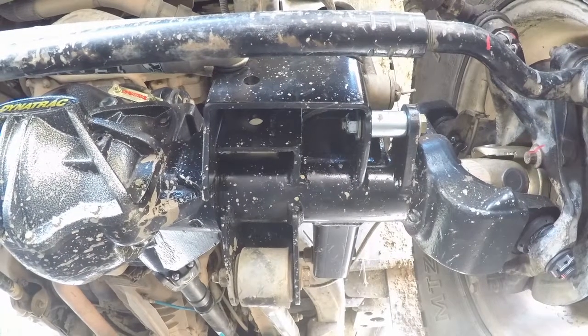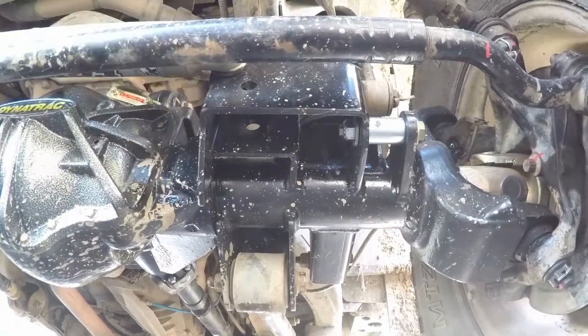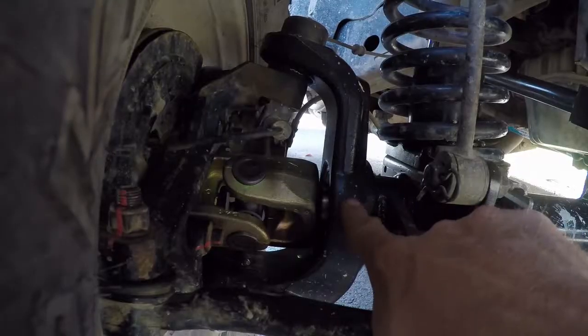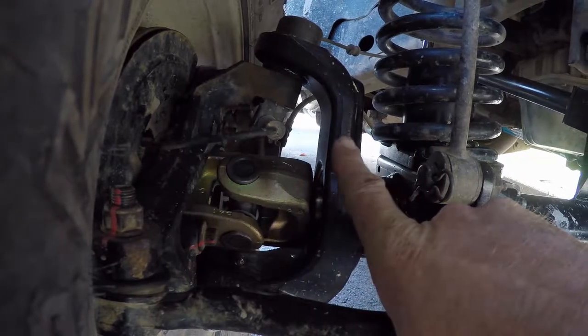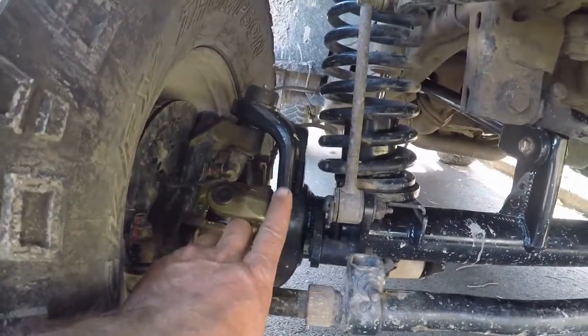The next major improvement is that the track bar bracket and the sway bar link bracket are actually welded to the axle — no more coming loose, no more bending around — and they're also made of thicker steel. The ProRock 44 also has significantly heavier C-forgings. We've also opted to go with the G2 Gold Series axles and an ARB air locker.